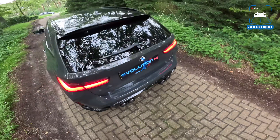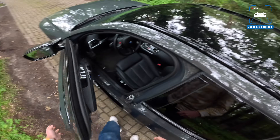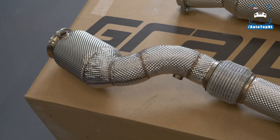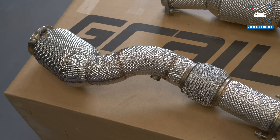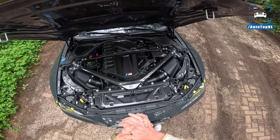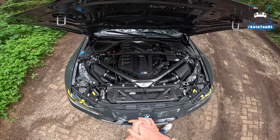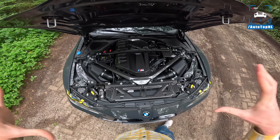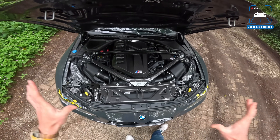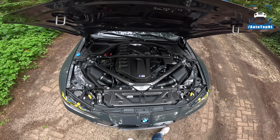So that is what the Akrapovic exhaust can do for you. We also installed some downpipes — this car has the GRAIL 200 cell downpipes with ECE and TÜV approval. That means you can install these downpipes and the car will not throw a check engine light. With the Akrapovic and the GRAIL on there, this is like maximum attack mode — you can go fully legal without any OPF delete modules or anything like that. It just works plug and play.